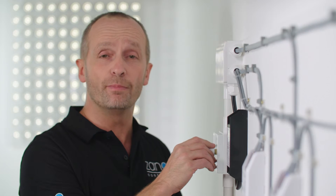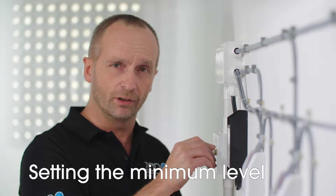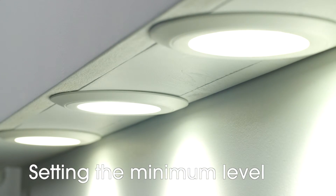Now you're ready to set the minimum level. Turn the control to choose the right level, then release and wait for five seconds. The lights will now flash once more to show that it's been set.